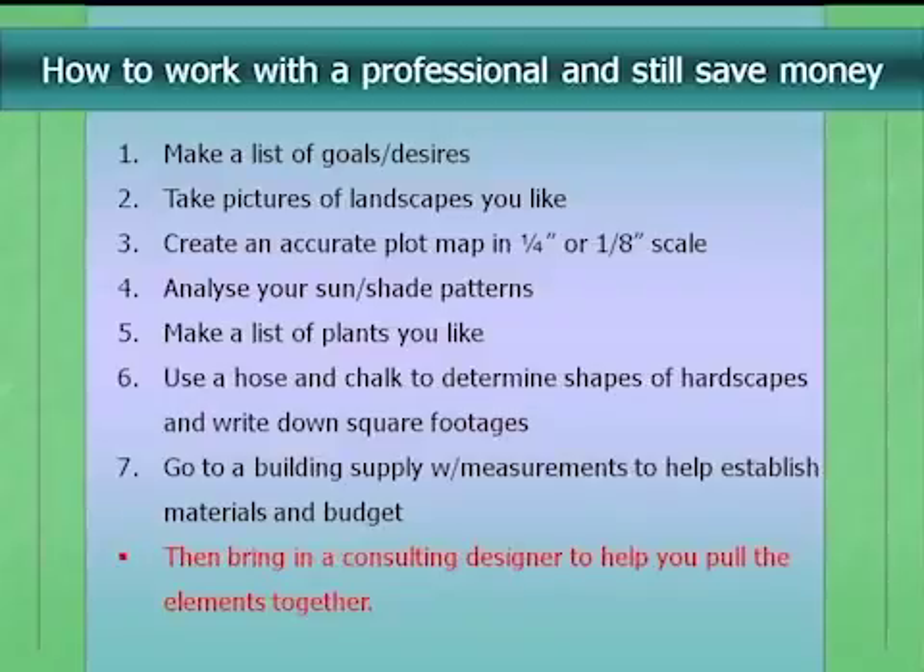Landscape designers, by law, are only allowed to give you conceptual drawings — they can specify plants and materials, but they cannot legally specify, for example, that a footing needs to be 12 inches deep. A contractor can do that, but a landscape designer legally cannot. If you need things like pools or arbors, that may require a landscape architect.